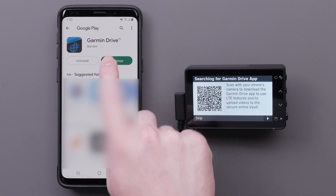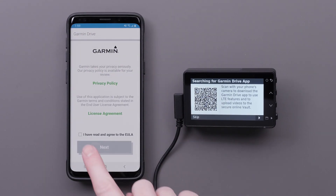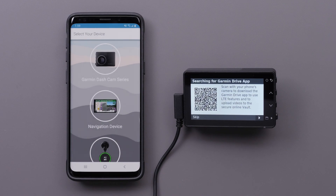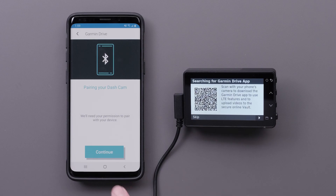Open the Garmin Drive app once the download is complete. Review and agree to the privacy policy and license agreement before selecting Next. Read and agree to the warning, then select Garmin Dashcam Series, followed by Continue.